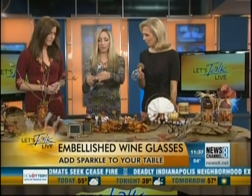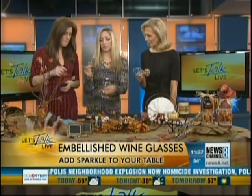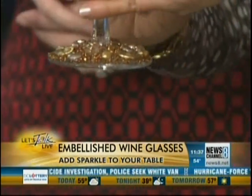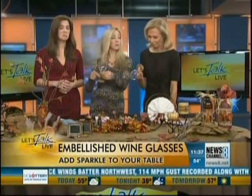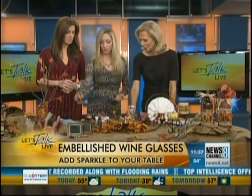I glued the big beads first, then filled it in. I got these little seed beads from the craft store, and because I spread the glue all the way around, I just sprinkled them on and they stuck — then tap it to shake the excess off. Let it dry for 24 hours and you're done. People will be talking about these all night if you put them on your table. That is gorgeous!